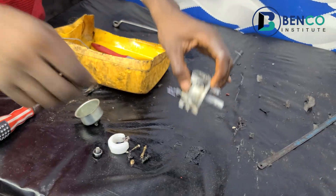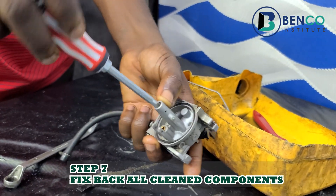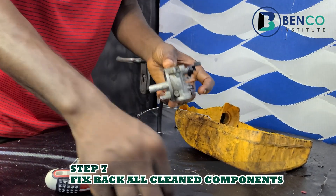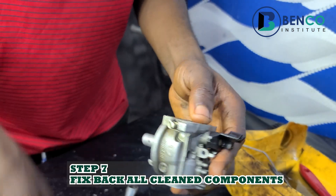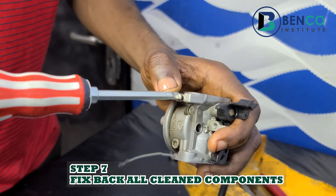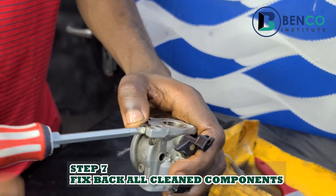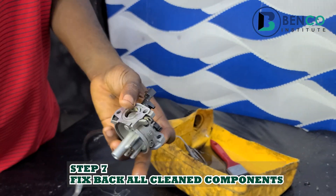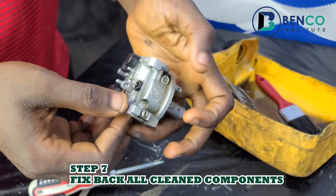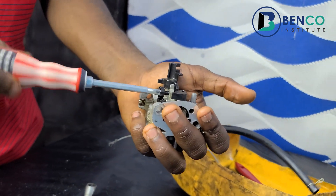The next step is to couple — just like we disassembled earlier. We fix this, which is used for adjustment of the petrol consumption. When doing this, you take it to the right and tighten it, then after that you loosen it about two, three, or four turns. Then this particular jet — you loosen it, clean it up, and fix it back. Another thing we do now is to fix this up again, just like we loosened it.